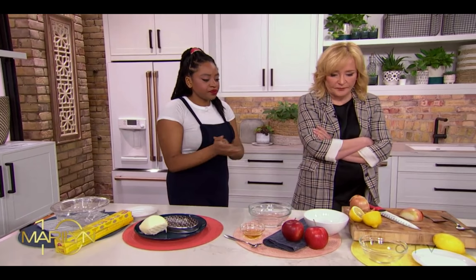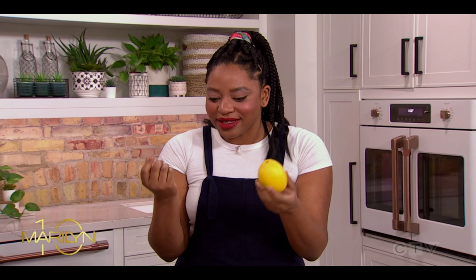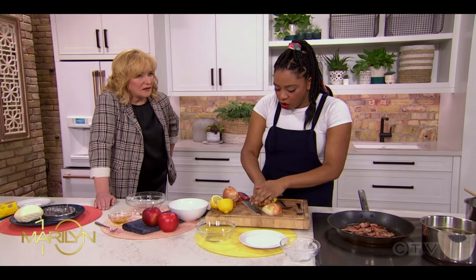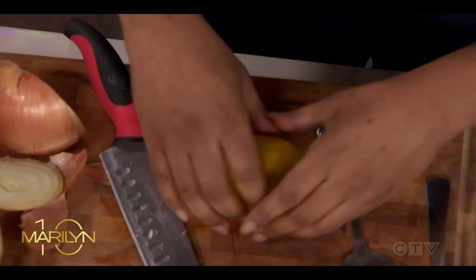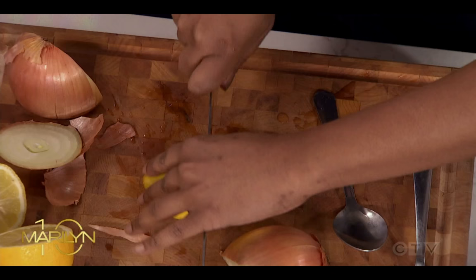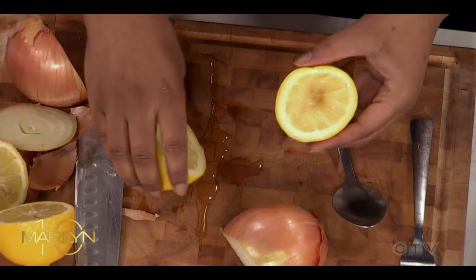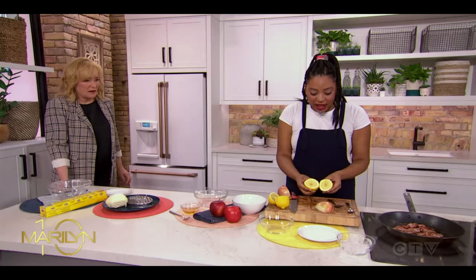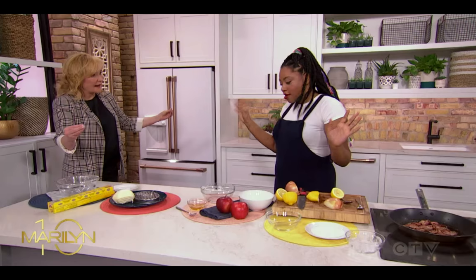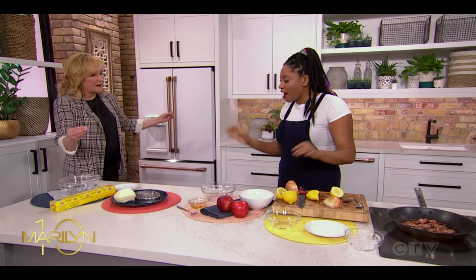To extract the most juice possible from citrus: if you're making a salad dressing or anything and you cut a citrus fruit and it has no liquid, put it in the microwave for about 15 seconds, then when you pull it out just roll it like that. The juice will just spill out. When you cut it, be gentle because it will spray on you. Look how much juice is in that thing!